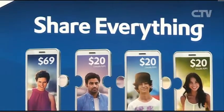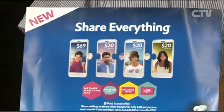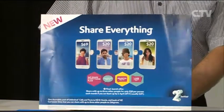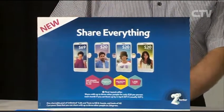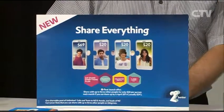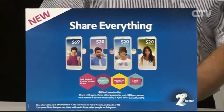Two Degrees is by far the most economical network. We've tried all three networks over the 27 years we've been in business. The call centres are in New Zealand and absolutely excellent. There's also another plan - for $69 you can have unlimited texts, and for $20 you can share with family members.